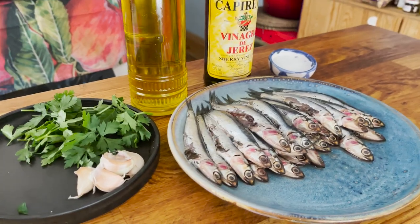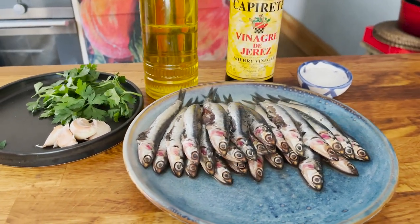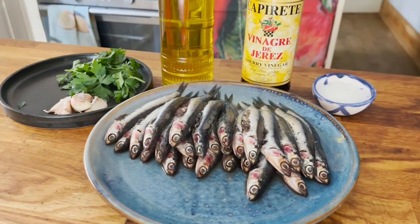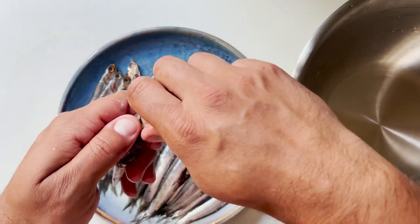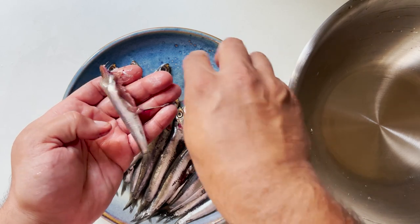We're going to need flat leaf parsley, garlic, extra virgin olive oil, vinegar, salt, and the anchovies. In this case I'm using Bay of Biscay anchovies, which are in season and are of the highest quality. Let me start showing you how to clean them.